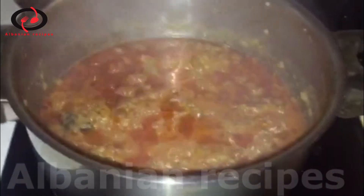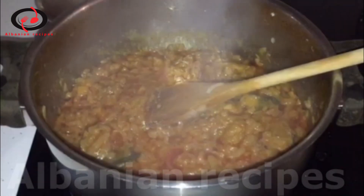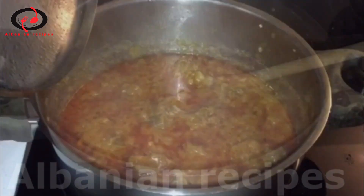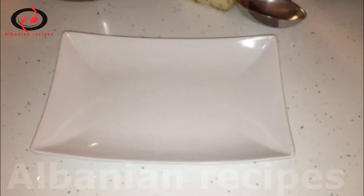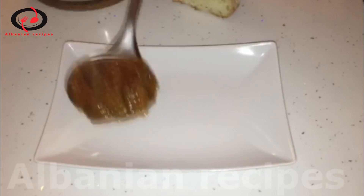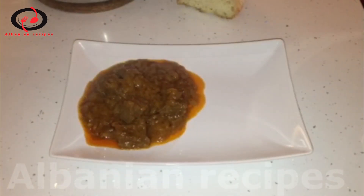I'm going to put some water on the side. I'll put some water on the side. I've got a little bit of water.